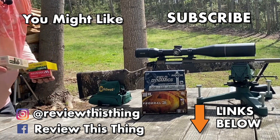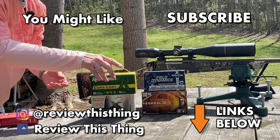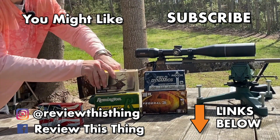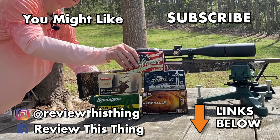Thanks for watching our round two 308 ammo video. While you're here, do us a big favor — watch round one, watch a ton of other videos. If you like what we do, give us a thumbs up. If you really like what we do and haven't yet, please subscribe to our channel — it really means a lot. And go ahead and follow us on Instagram and on Facebook.